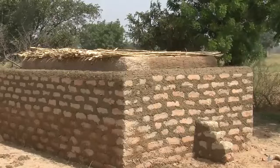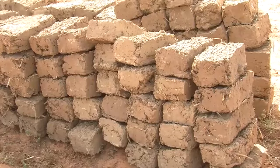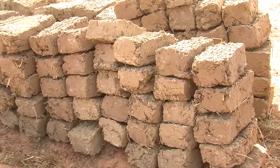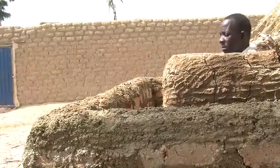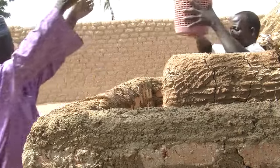Some farmers at Dambata in Kano State, Nigeria, have used local mud bricks to make a very effective cooling chamber. When there is a tomato glut in the market and the prices are not very good, farmers will be able to bring tomatoes here. And when the prices increase, they can then go to the market.